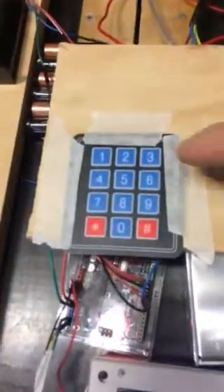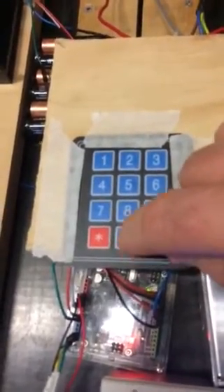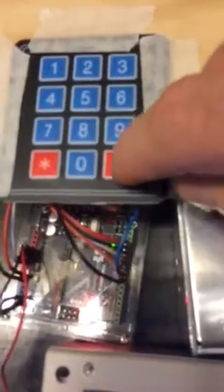If I enter a figure, let's say that I want the router to move to 50 — I enter the 50, which is now displayed on 'enter height'. I then press go, and it stopped right on the 450.